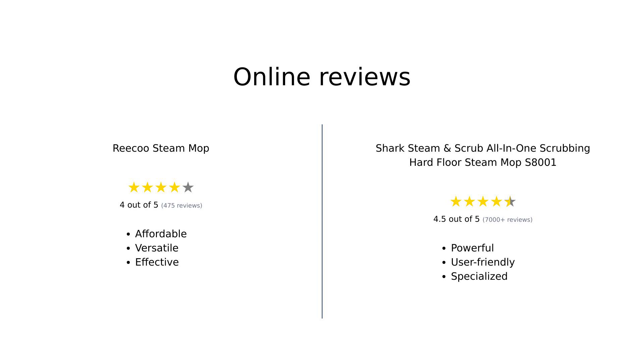Overall, the Riku Steam Mop is well-received for its affordability and versatility, making it a great option for those on a budget. However, some users have reported issues with the effectiveness of the mop heads. The Shark Steam and Scrub, on the other hand, is highly regarded for its cleaning power and ease of use, although it comes with a higher price tag and some limitations in versatility. Ultimately, your choice may depend on your specific cleaning needs and budget preferences.